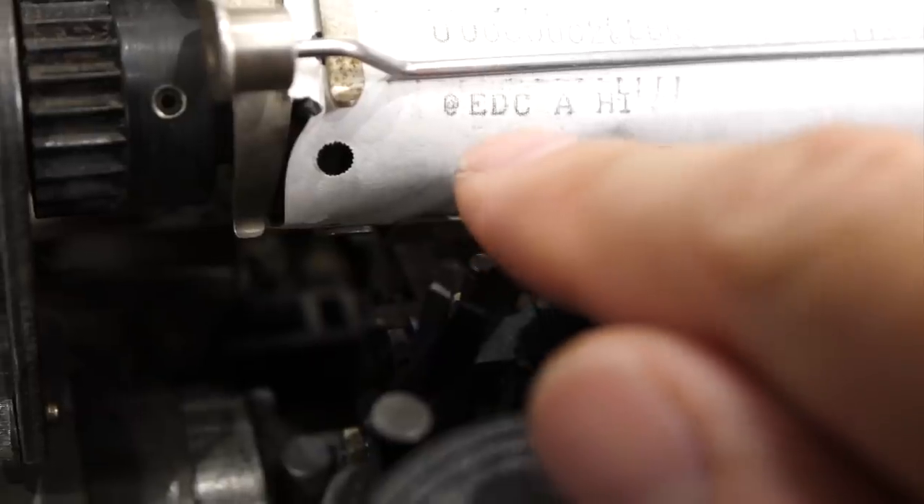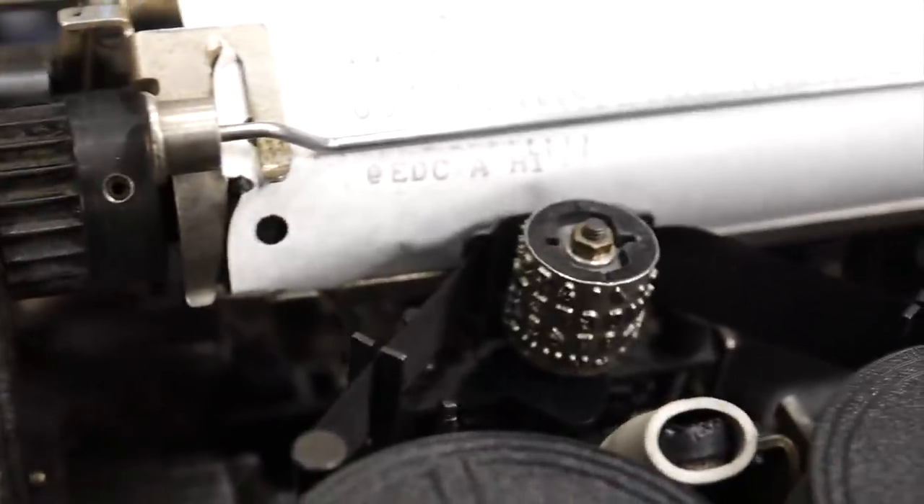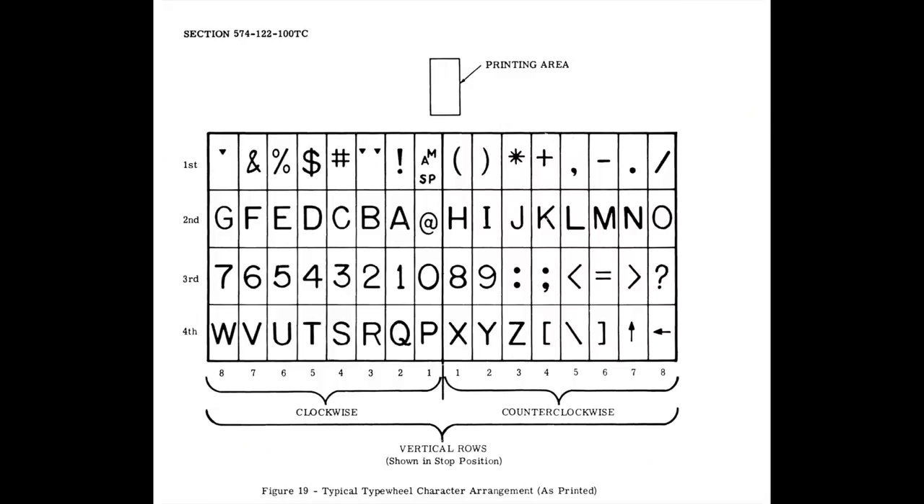I got none of the top row. This is the map of the print cylinder, or as they call it, the type wheel. It looks like I can't print any of the top row of characters. It also looks like I'm having rotation direction errors, sometimes printing the clockwise character instead of its counterclockwise equivalent.